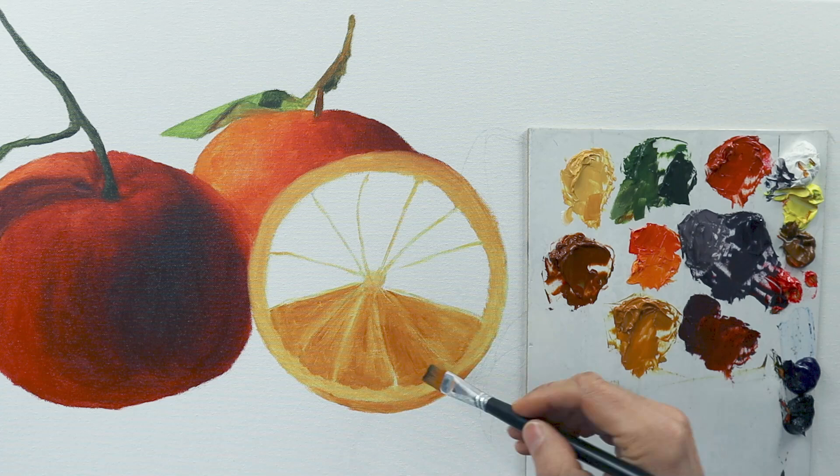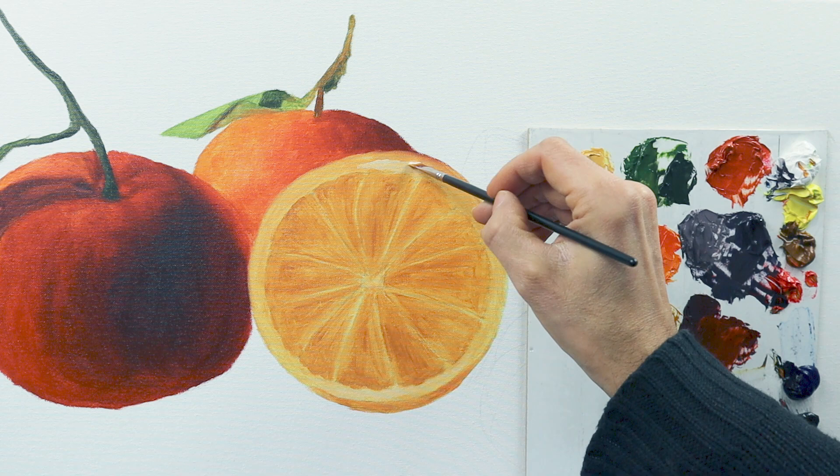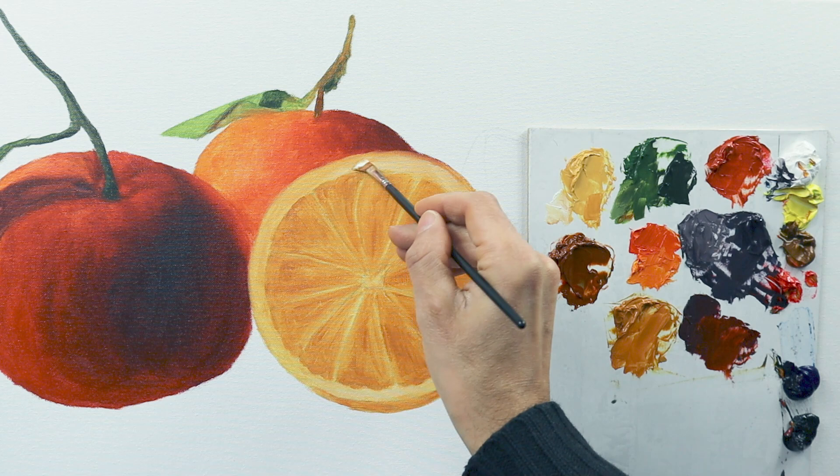You've seen that it's basically a very simple and straightforward process, applying the colors in a very simple way. Kind of rough, shaping the fruits, giving in the shape and the rough color more or less.